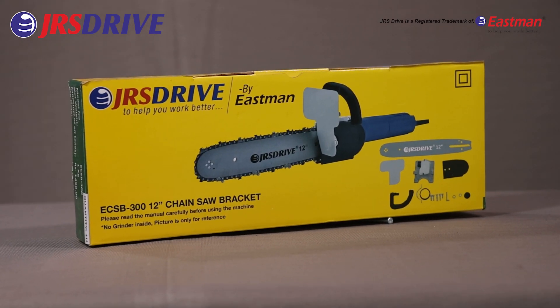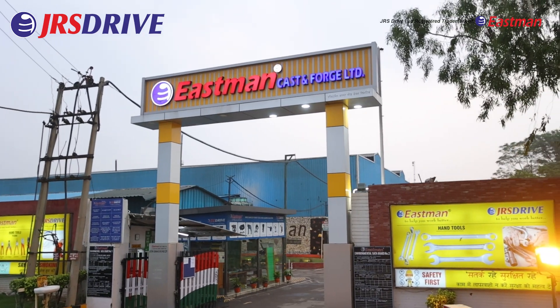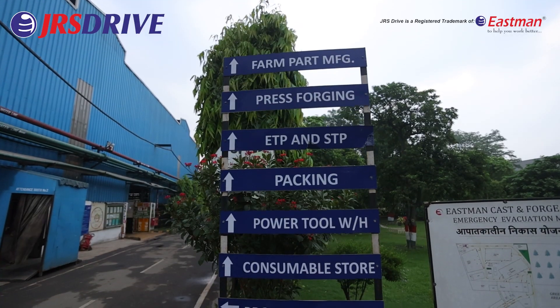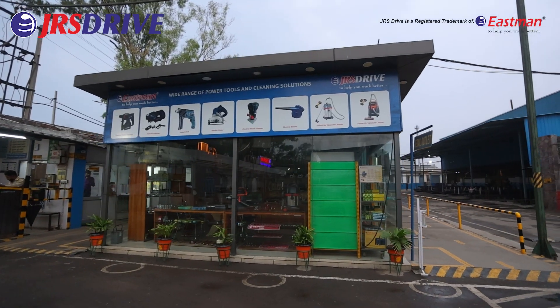Introducing the Chainsaw Bracket ECSB300 from JRS Drive, a leading brand of EastmanCast and Forge Limited. The company enjoys economies of scale with its 44,000 square yard area, and our manufacturing capacity is over 24 million tools per annum.